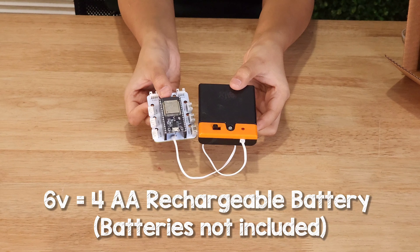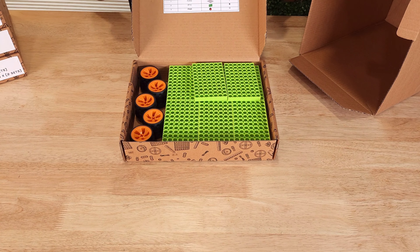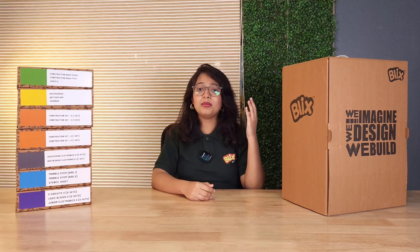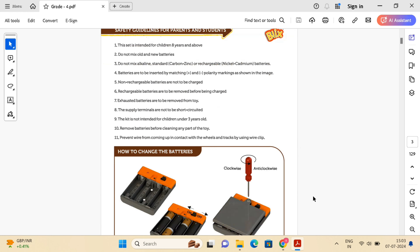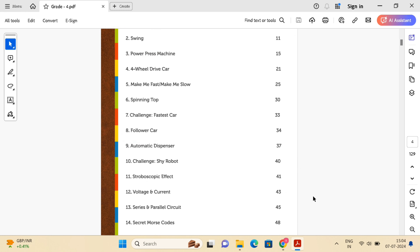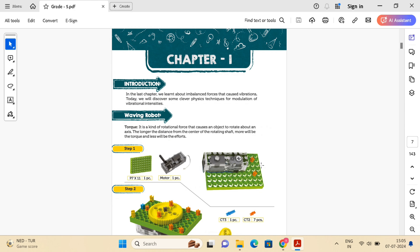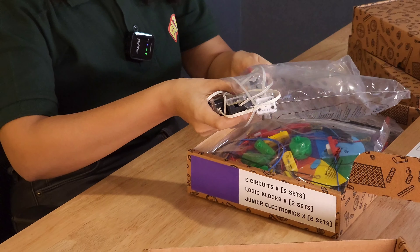The fourth and fifth boxes have the construction parts. For most projects, along with the logic block set or BOFIN set, you'll give one construction box to one student for them to build their projects. The sixth box has all the common accessories. Neither the logic block set nor the construction set box has any power sources or modules — these common components are only placed in this box, along with all other loose components required for special purposes. Accessories include pencils, scissors, insulation tape, foam, motors, battery boxes, etc.